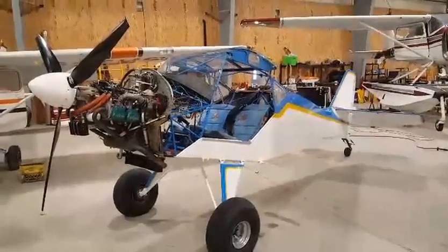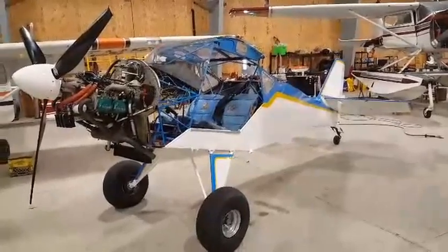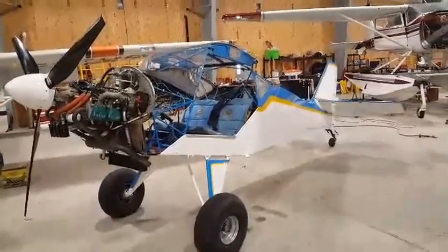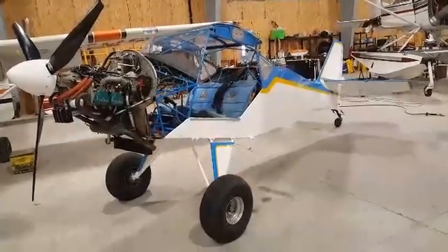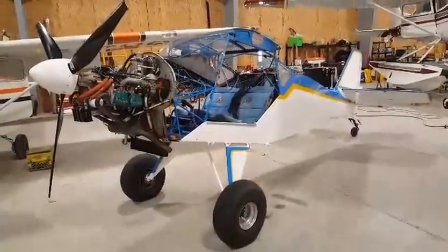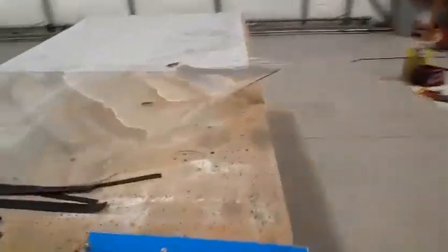I've been doing a rebuild on my Kit Fox — I've owned it for 22 years, got it around 2000, it was built in 1993. Got all the paint done and the engine in. Today it's the windshield, so I took my old windshield off. You can see it sitting here on the bench.